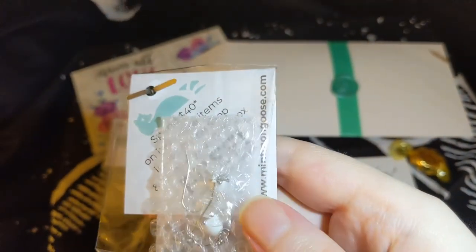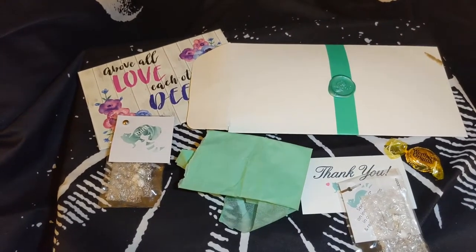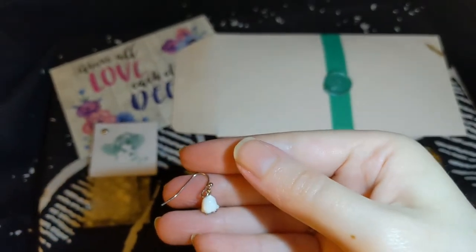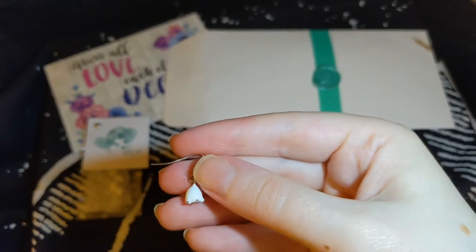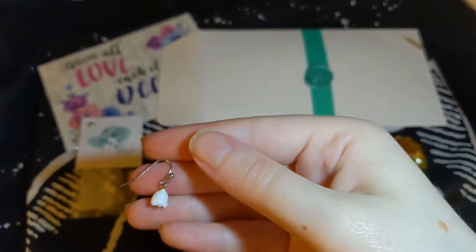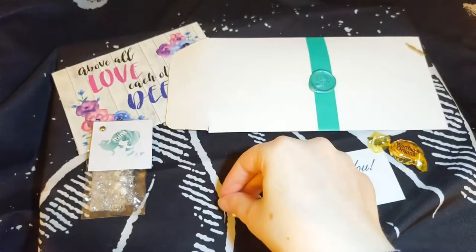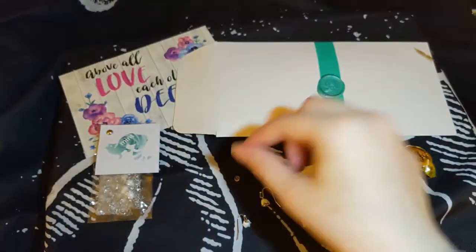These appear to be earrings, so let's take them out and look at them. These are white rose earrings and they did come with little stoppers on the back. I really like the little rose — they're really pretty. They seem nice and dainty and simple. They each came with a little rubber stopper on the back, so I think that's a good idea.